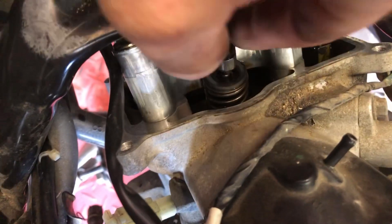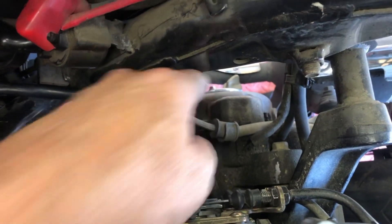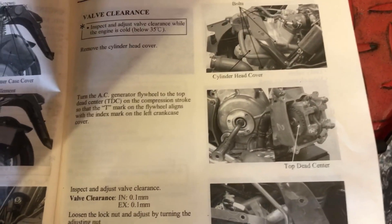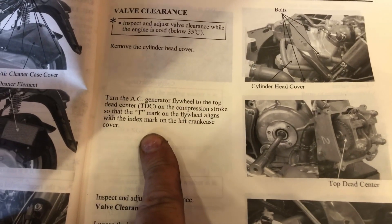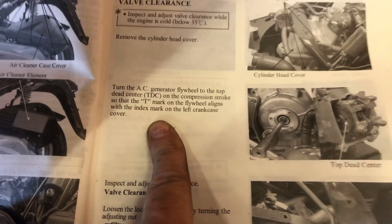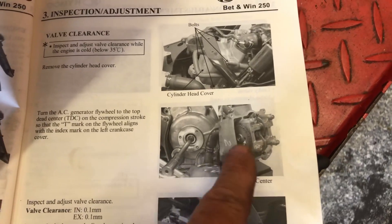There's your intake rocker arm, intake valve spring, and exhaust is on the bottom. Now we need to get this thing to top dead center and check clearance between the rocker arm and the valve tip. The manual says to turn the AC generator flywheel so the T-mark aligns with the index mark on the left crankcase cover. It shows where you can turn the crankshaft and mentions a mark on the cam sprocket, but doesn't explain the T-mark clearly — you need to be familiar with engines in general.